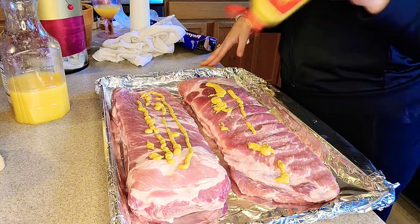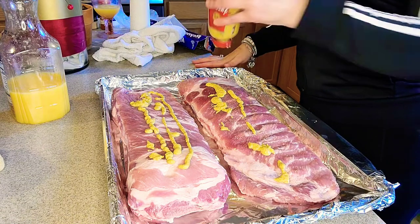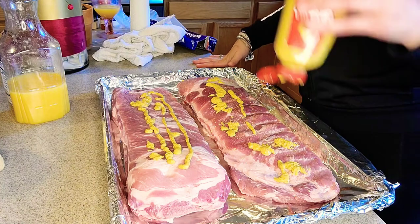Let's get this spicy mustard going. Y'all can use yellow regular mustard, or no mustard. You can use olive oil — anything to make your seasoning stick.